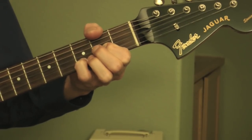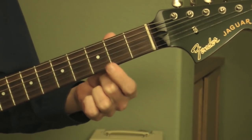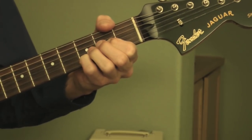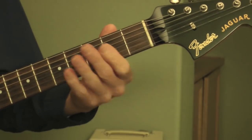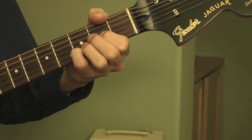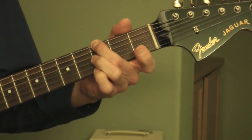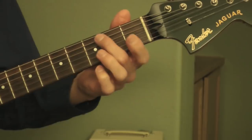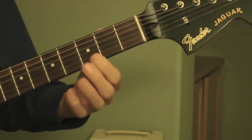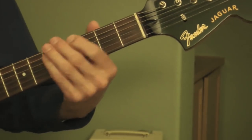And then a D power chord — I'm muting the low E and the high E, so I'm only playing four strings. The notes are A, D, A, and D. And then a G major — I'm playing four strings, muting the A string and the low E string, so I'm playing a G, an open D, an open G, and an open B. And then back to an A major.